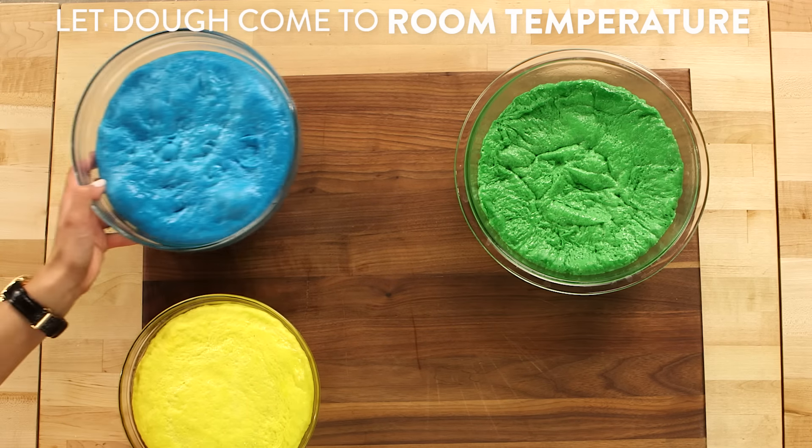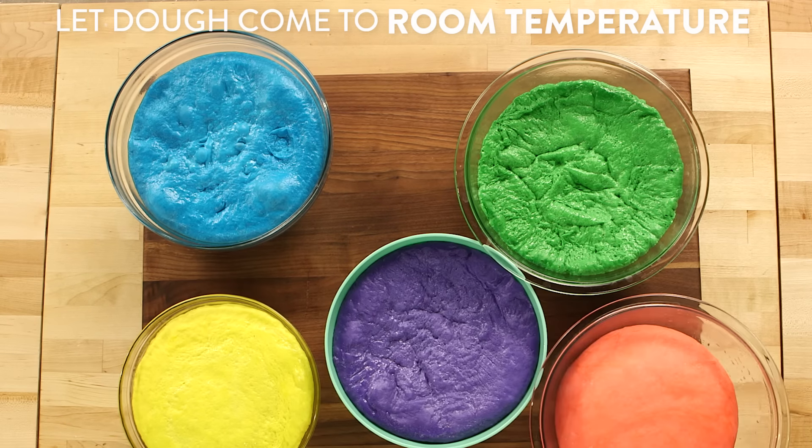So I have my five different doughs — pink, green, purple, blue, and yellow — and you can do them whatever colors you want. Let them come to room temperature for about 30 minutes. Now, this is my favorite part about making breads. We're going to give them a nice swift punch right in the center to get rid of all those bubbles formed by the yeast.